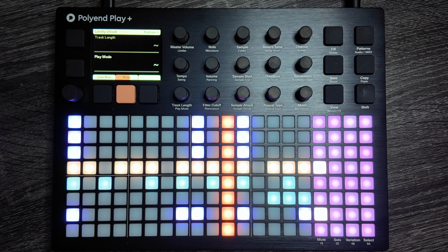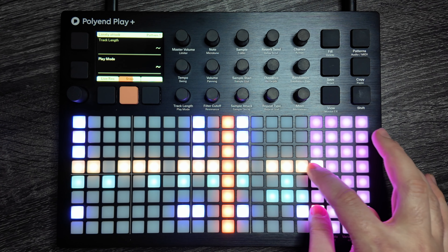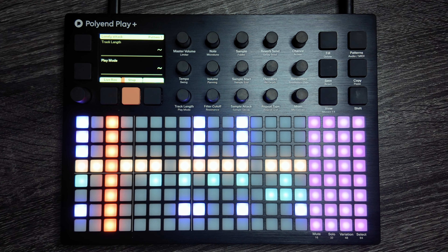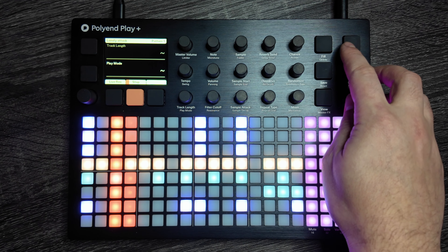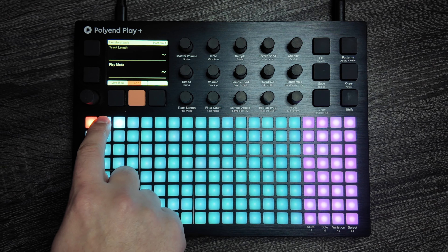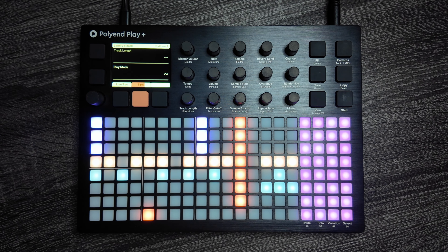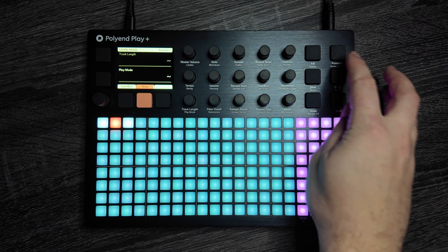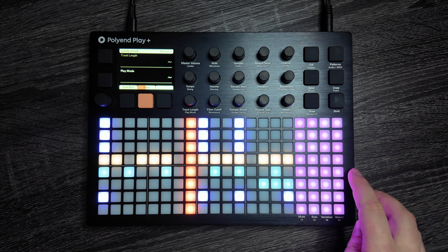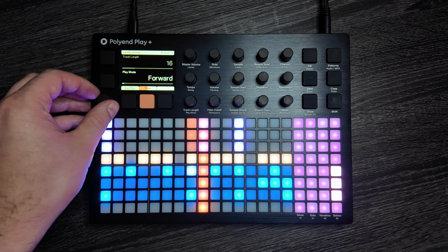This is the Play Plus from Polyend, a brand new groovebox that builds off of the original Polyend Play by adding synth engines, stereo samples, and more. Here you're hearing the brand new synth engines built into the Play Plus. In this video, I'm going to walk you through the new features of Play Plus and show you how it improves my already favorite groovebox, the original Polyend Play. Thank you to Polyend for sending over a review unit early, and let's get started.